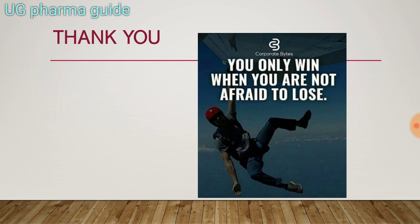This is the end of the video. Here is a quote: you only win when you are not afraid to lose. Focus on your work, and if you don't win, you will learn something and eventually learn how to win. Keep studying and subscribe to the channel, press the bell icon to get the latest updates, and share this video with your friends. Thank you so much.